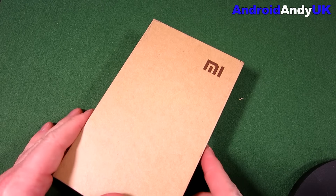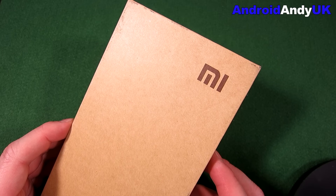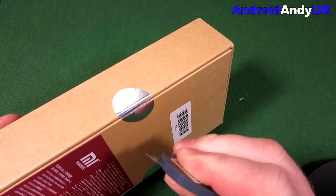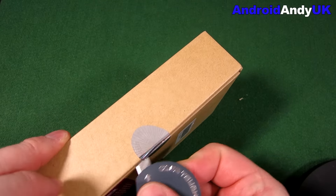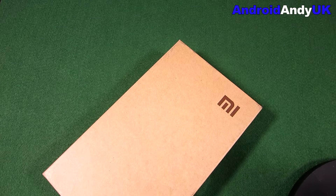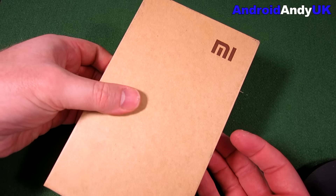Hi guys, Andy here. Now you may have seen earlier this year I reviewed my first Xiaomi. I quite liked it, it was a pretty good device, although I could feel that it was a bit of a budget phone. But I've seen a lot of talk about the Xiaomi Redmi Note 2, so I thought I'll give it a go, I'll see what this one's like. A lot of people singing its praises.